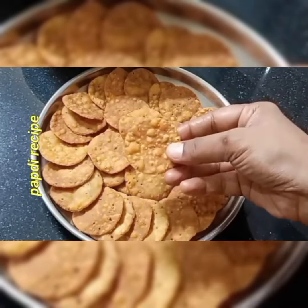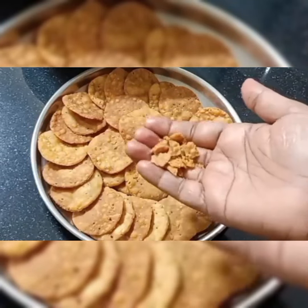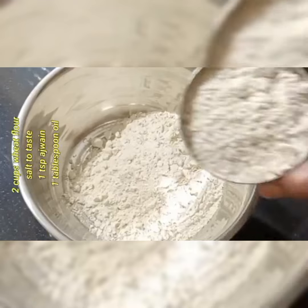This recipe is important for tea. First, in this video, arrange 1 cup of tea.